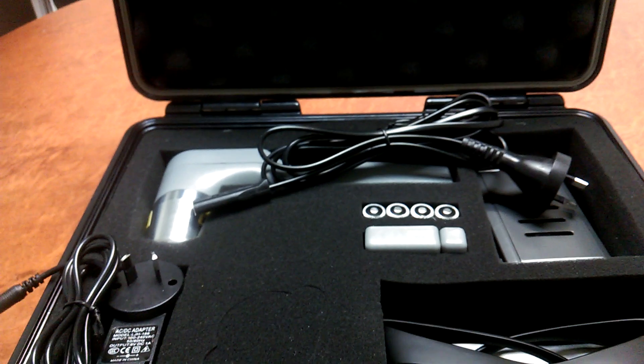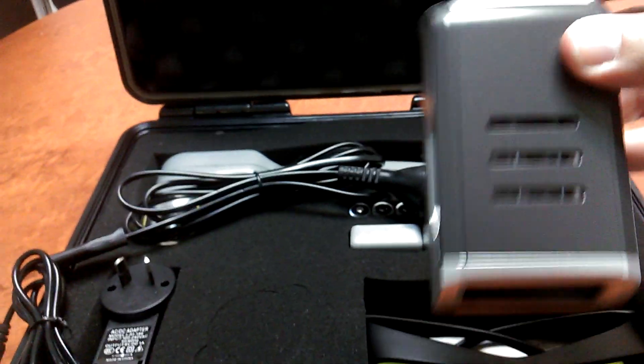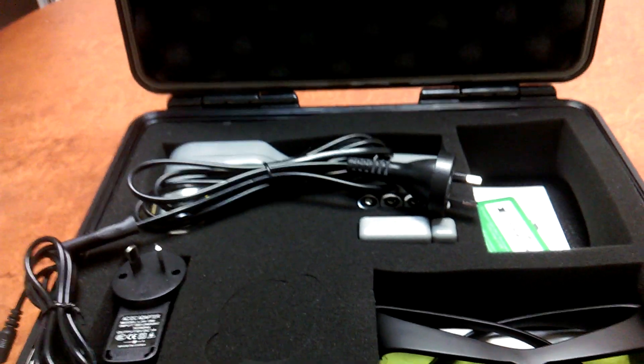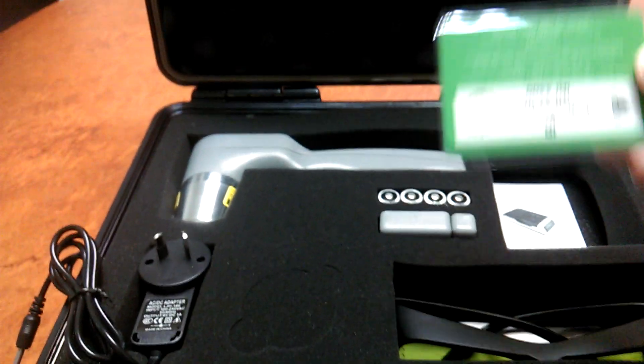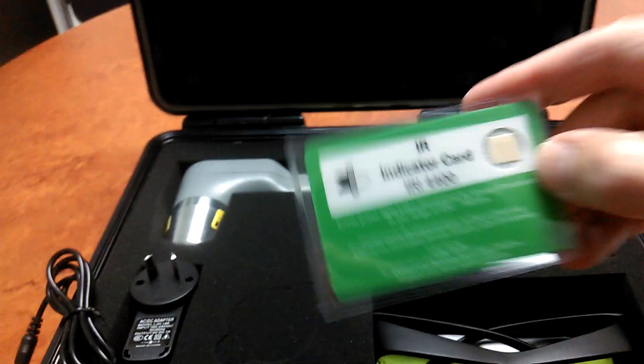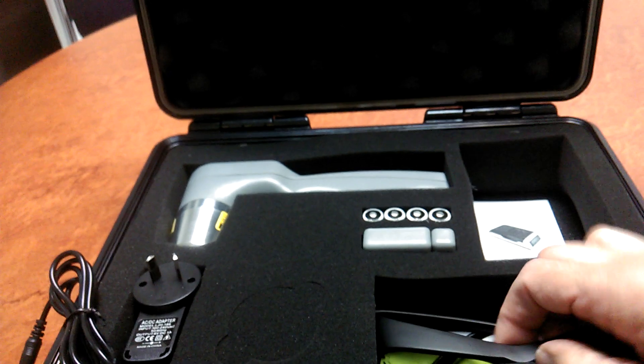Let's take a look at the kit. In the kit you receive the handle and the head — I'll go into detail on those a little bit later. You also receive the battery recharger along with the recharger cable, one infrared viewing card, and one set of laser safety eyewear.